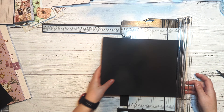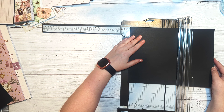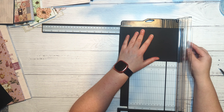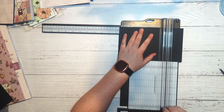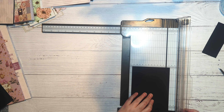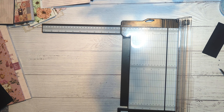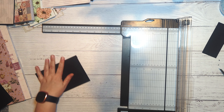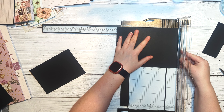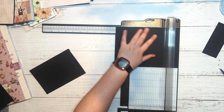Then we're going to cut two more pieces of black cardstock for our little photo mat flap at the top. The first one is cut to five inches by six and a half inches, scored at the half inch mark on the long edge, giving you a photo mat size of four and a half by six and a half. The second one is cut to seven inches by four and a half inches, scored at the half inch mark on the short edge, also ending up at four and a half by six and a half.